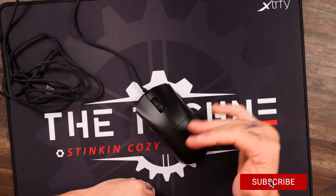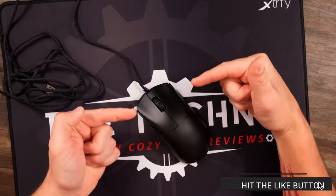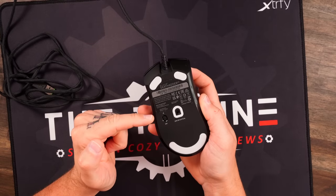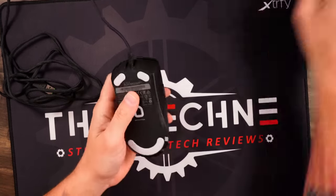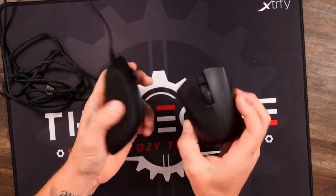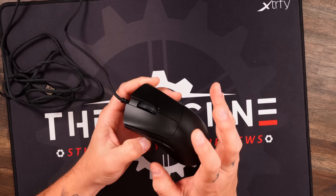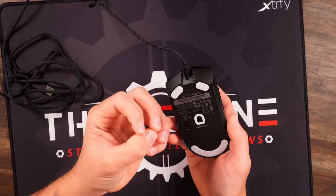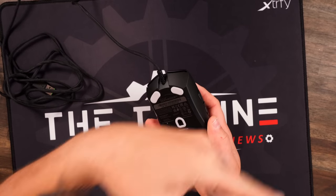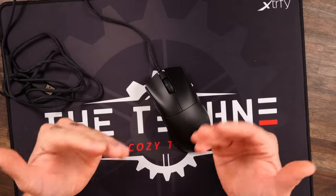So now I want to talk about actually using the mouse. We talked about how we have the 8K, we got the Gen 3 optical switches, and that 30K sensor right down here. Your DPI button is on the bottom, same as on the V3 Pro, and your feet are exact same as well. It's packing the features and specs that we're seeing on the higher-end $150 mouse, and that's really nice to see.